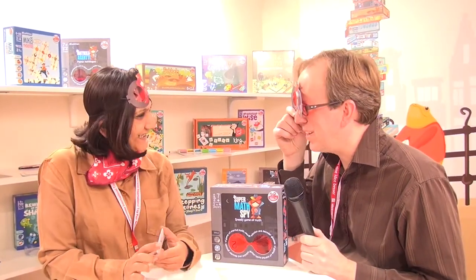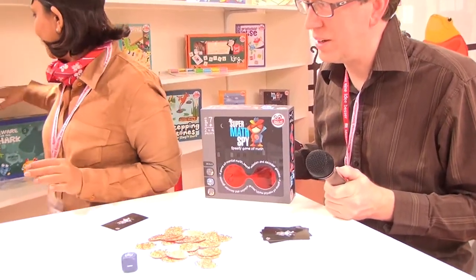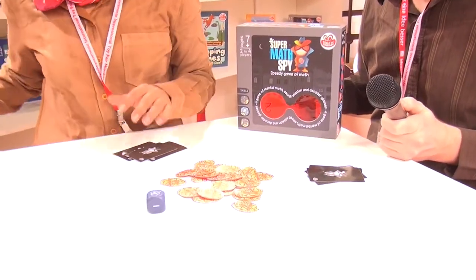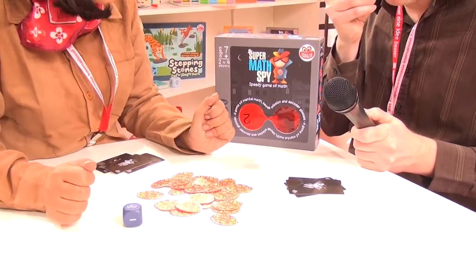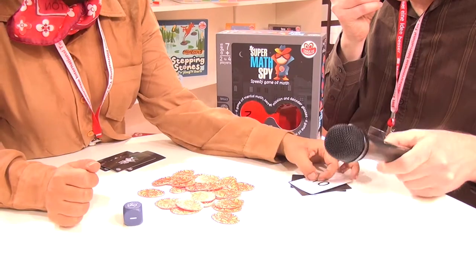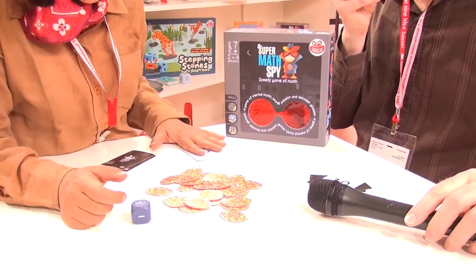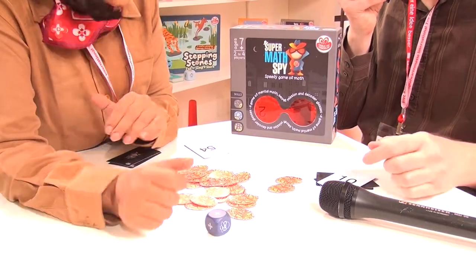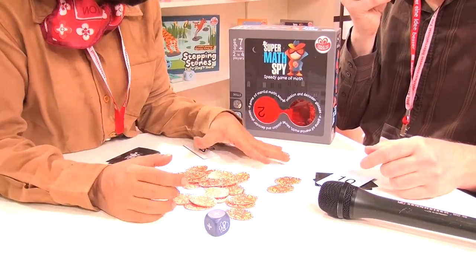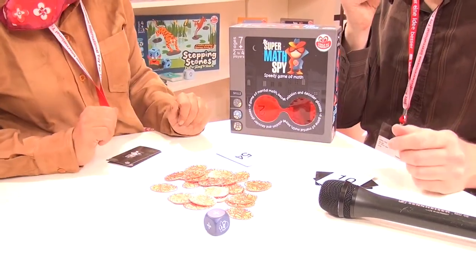So how do we play? We each get three cards and we put on our glasses. We can only see the number tokens with the glasses on. You've got to make number 10, I've got to make 54. I roll the dice — this is plus. I pick up as many tokens to do addition at least once and pick up and get rid of that card.